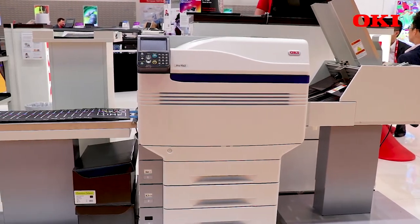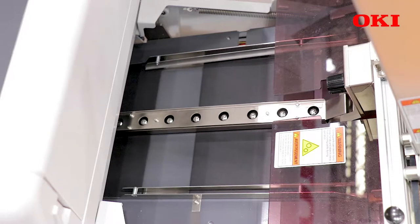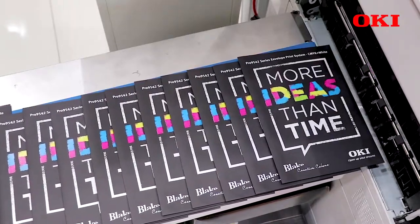The big advantage with the Pro9542 and the envelope and media feeding system is that it's a straight path through the printer. So we can handle media up to 360 GSM, up to A3 plus, and we can do banners which are 1.3 metres in length.